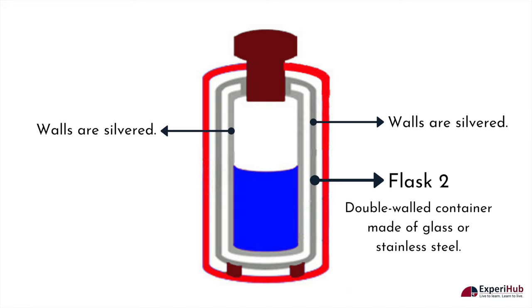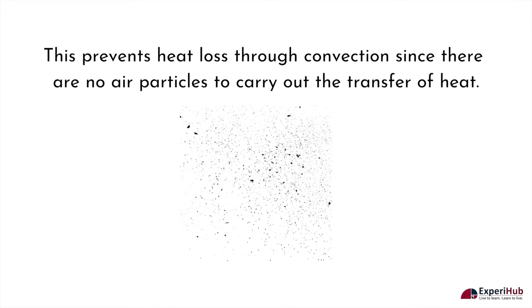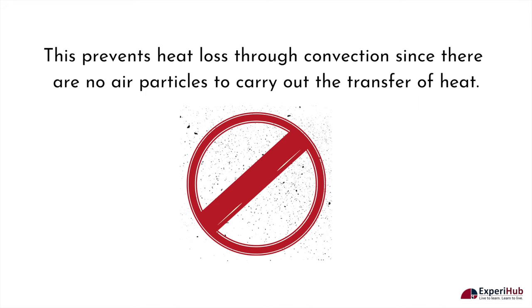Both walls of this container are silvered. The narrow region between the inner and the outer walls is evacuated of air and sealed together to create a vacuum. This prevents heat loss through convection since there are no air particles to carry out the transfer of heat. The silvered and shiny surfaces of the walls also further prevent heat loss through radiation.